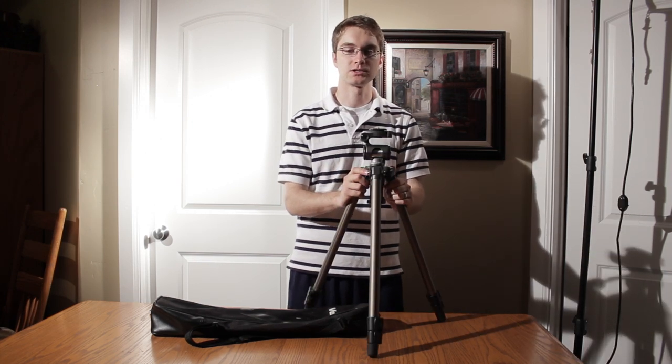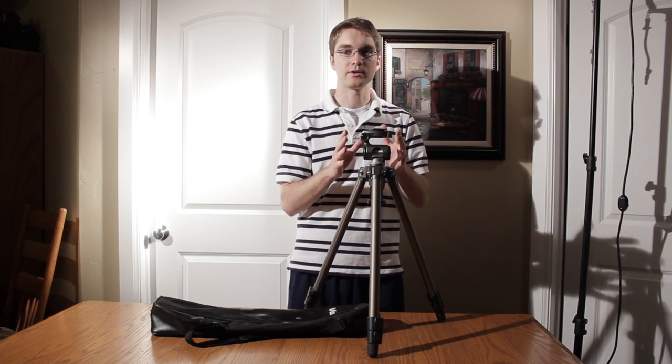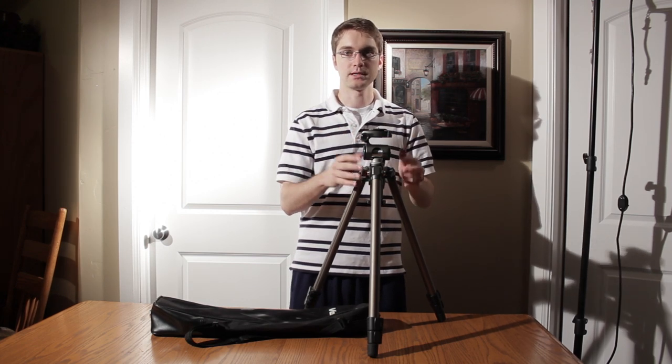The three-way pan head on this tripod is also very, very nice. I've gotten some really smooth, buttery camera moves with this tripod.